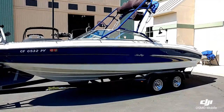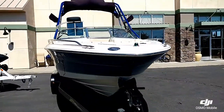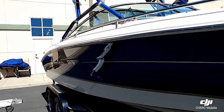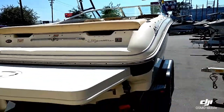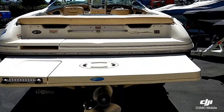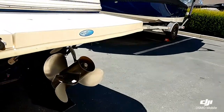Really nice size boat, good color scheme with the dark blue with the tan. Nice wide beam. This does have the extended fiberglass swim platform on the rear with the transom ladder, and the dual prop Bravo 3 out drive.